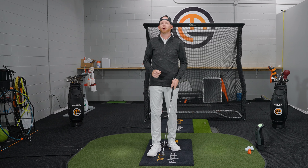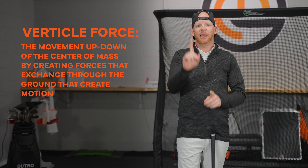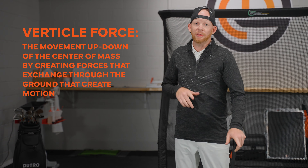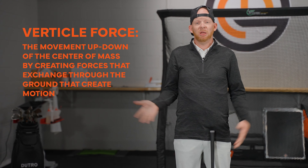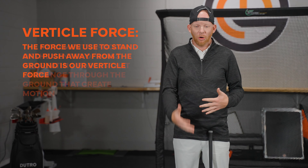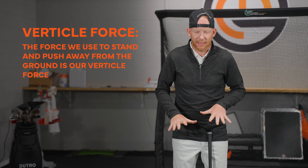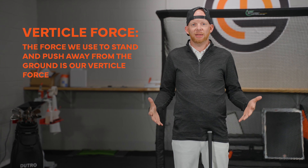By definition, vertical force is pretty easy to understand. It's simply the movement up and down of the center of mass by creating forces that exchange through the ground to create motion. Real simple — gravity is pulling you down and you're resisting. Gravity is always acting on us, and we're always pushing away. That away-from-the-ground motion is our vertical force, or us standing up as human beings.